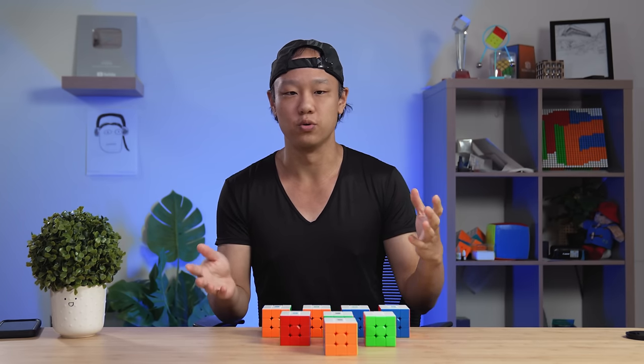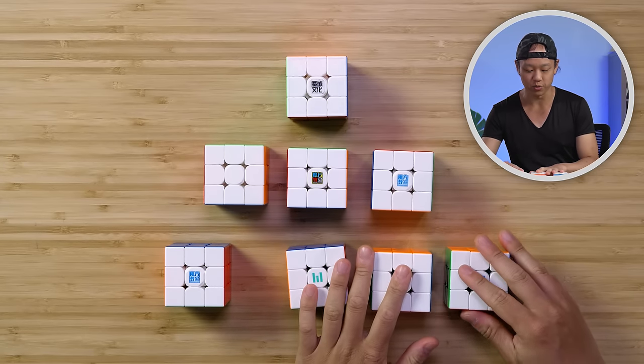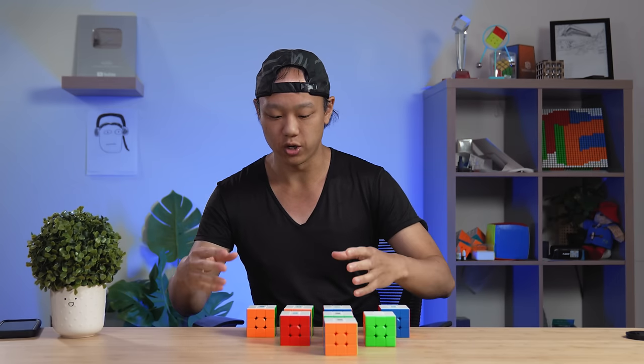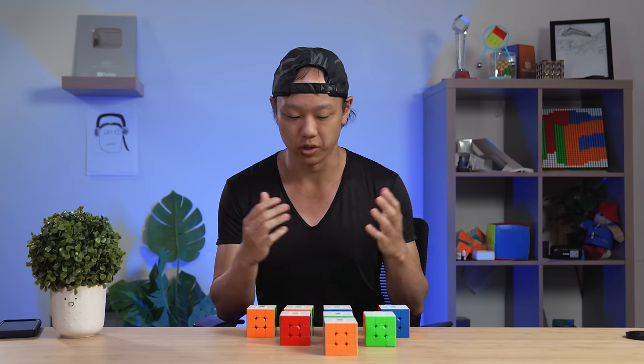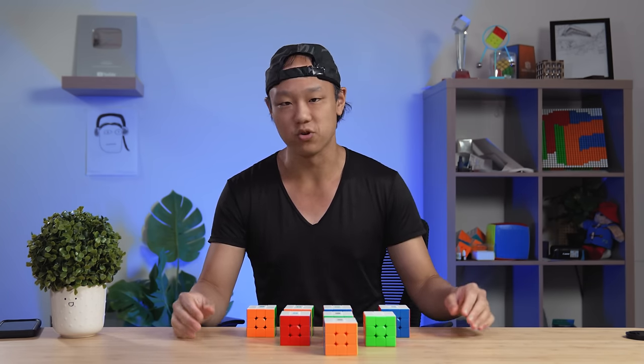One popular reason to get a cube is as a gift. For that, we recommend the Weilong V9 and the YS3M. The reason is these have a really cool unboxing experience — the packaging is really shiny, the cube is full-featured, and it performs really, really well. If you're looking for a gift, these are going to be really nice and they appeal to a wide variety of cubers.